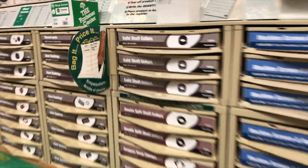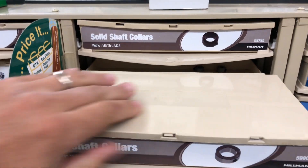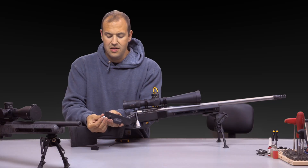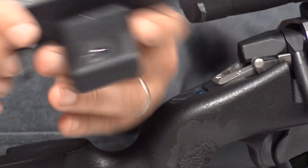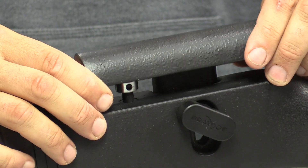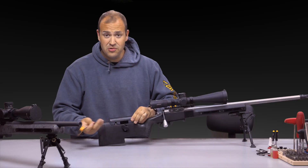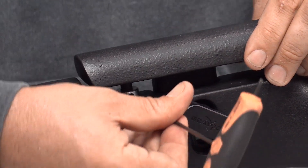Head over to your local hardware store, go to the hardware or clamp section, and pick out the appropriate inner diameter to match your cheek piece rod. Put the clamp on the cheek piece — a little snug fit is just fine. Put the cheek piece in the rifle, put the screw back on, set it to the height you like, then lower the clamp down to the bottom so it essentially acts as a zero stop.